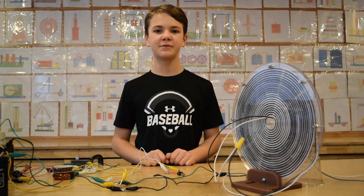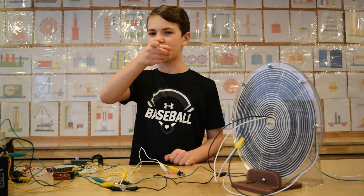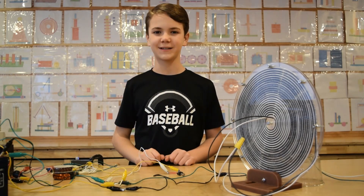Hey everyone, my name is Daniel. Welcome to our YouTube channel, and we're back with another video. Alright, so let's get started.